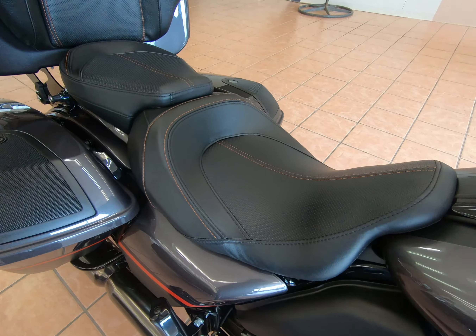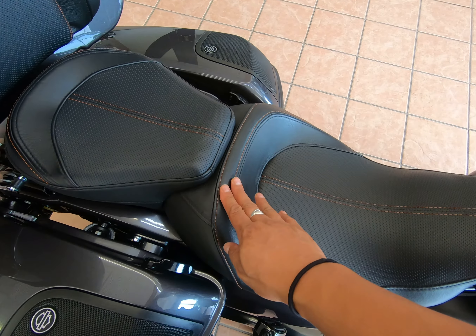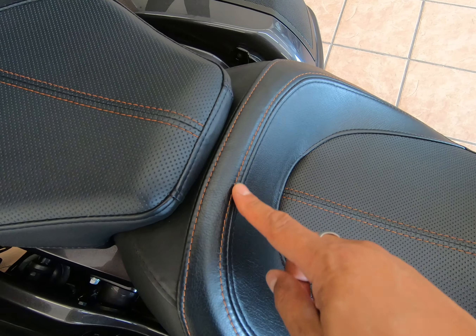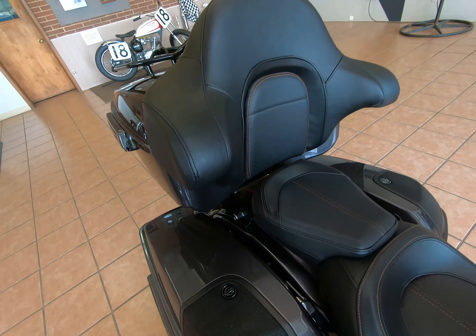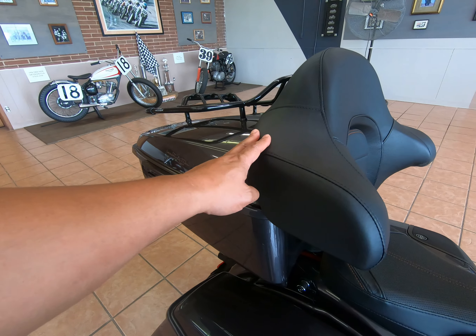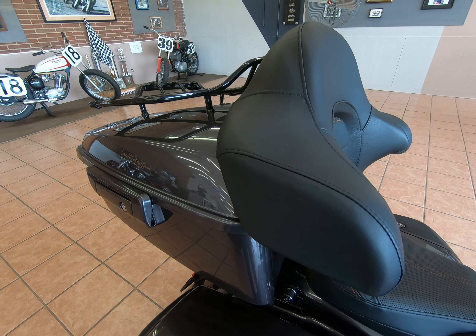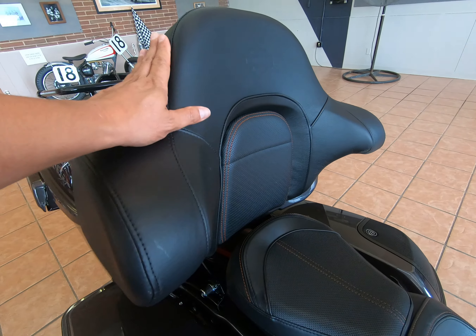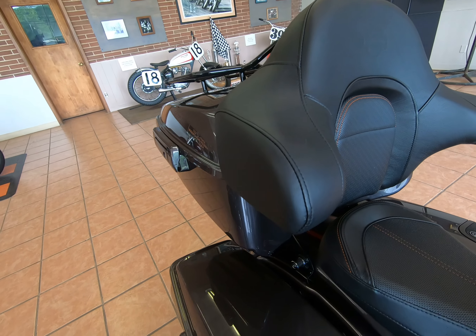Here's your two-up seat — this is a two-piece custom seat with orange stitching throughout. The Street Glide does not come with a tour pack, so this tour pack was purchased aftermarket, color matched, and does have the bigger backrest and matching orange stitching. They did a nice job with this one.